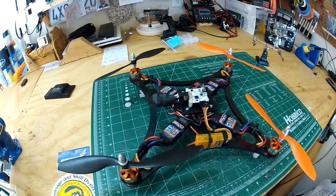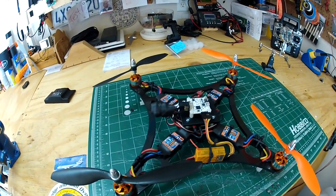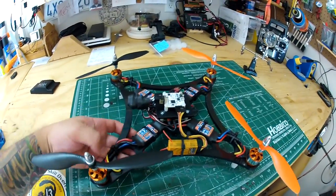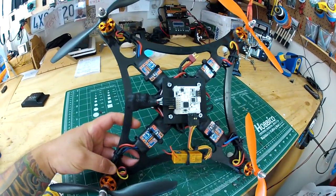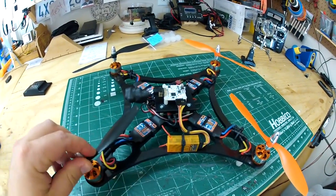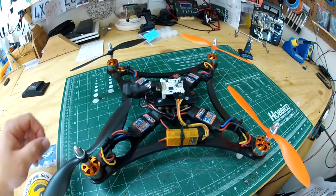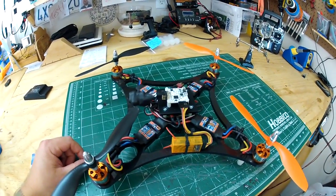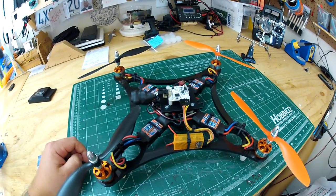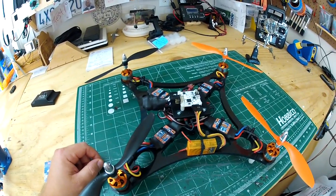This is just a short update video on my quadcopter. If you're a subscriber, you may recognize this — I made it earlier in the year. I used to have the KK2 board, but I got rid of that and went with the Acronaze 32 board, because I've been hearing and reading quite a bit about it lately on the forums.